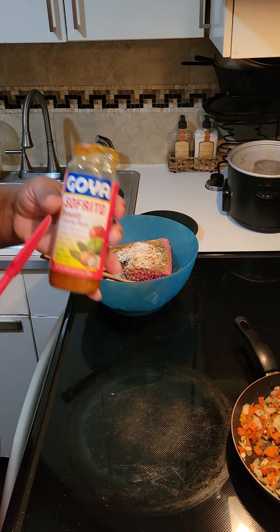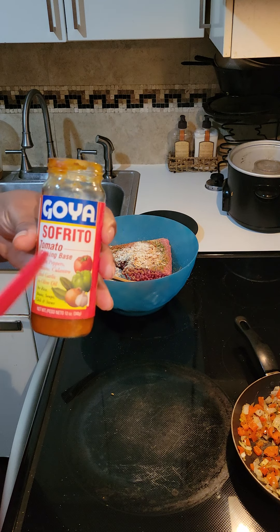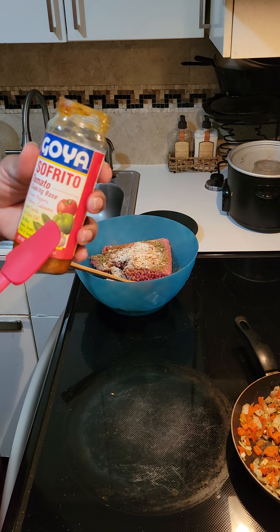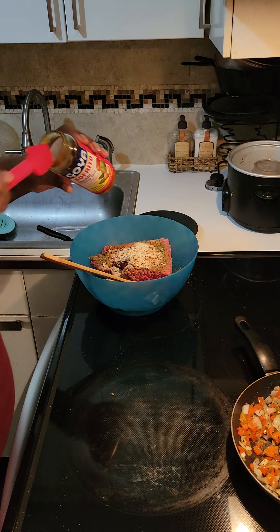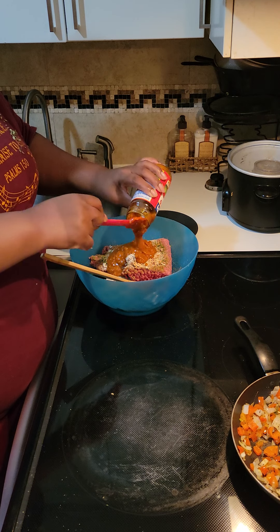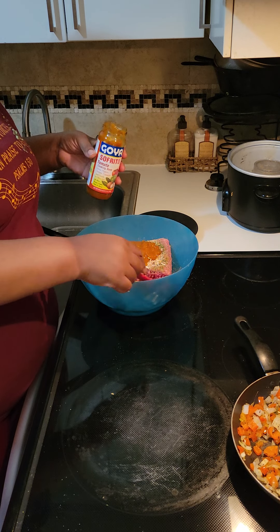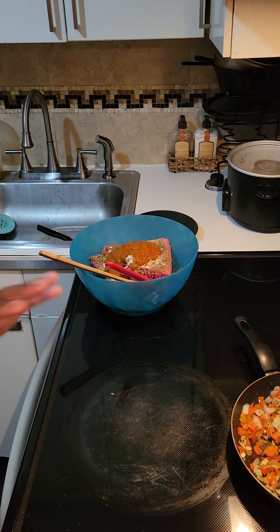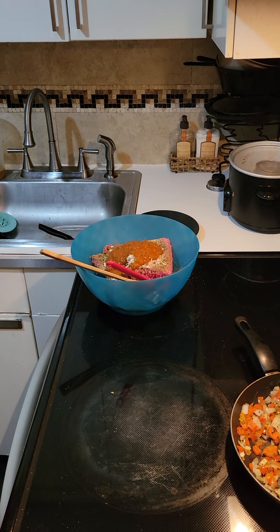I am putting some sofrito in here. Remember I said I don't use ketchup, so I'm putting some sofrito in here, which is just a tomato cooking base — it has green peppers, onions, garlic, olive oil, tomato, basil, those type of seasonings. It's like a tomato base, so instead of ketchup, that's what I'm going to be using. I'd say I probably put maybe about three to four tablespoons in there.